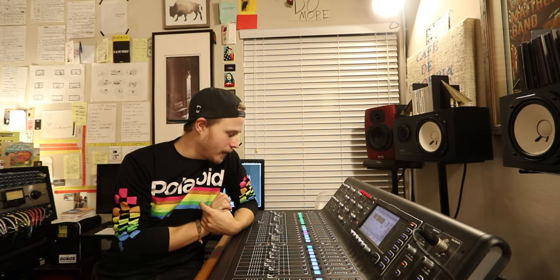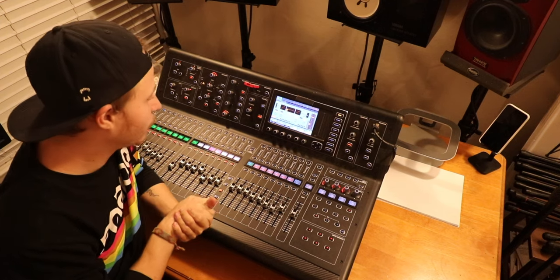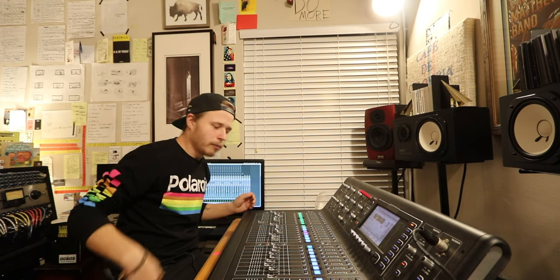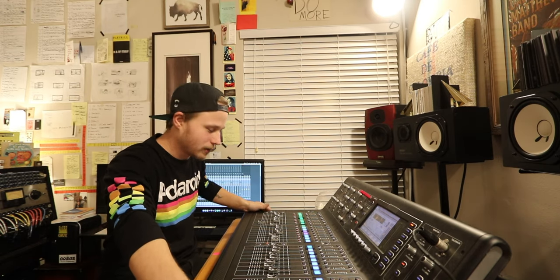Right now I'm in front of the console — this is the main console here in the studio. I'm going to go through this first. This is a Midas M32. I got this brand new right as they came out, right as I actually graduated high school, which is a bunch of years ago. But I love this thing, it's awesome.